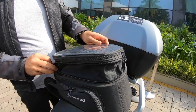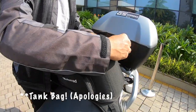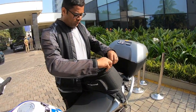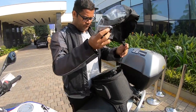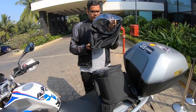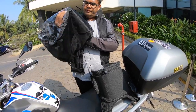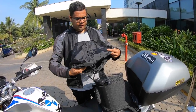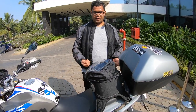The whole tank bag is not waterproof, so BMW themselves give you this small accessory which is more like a rain cover. This comes in to make sure that it covers the bag when expanded — it can cover the bag even when expanded to 19 litres.